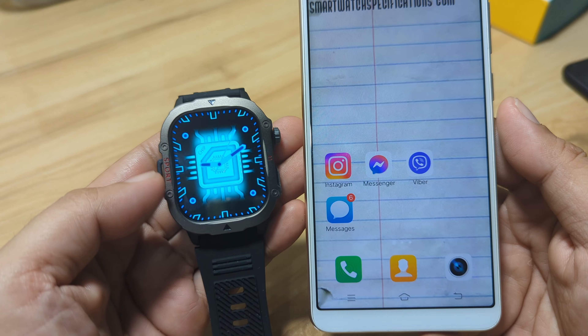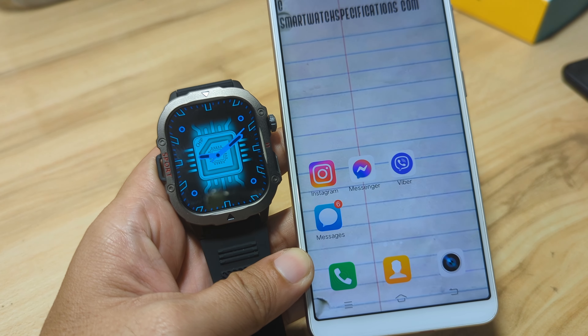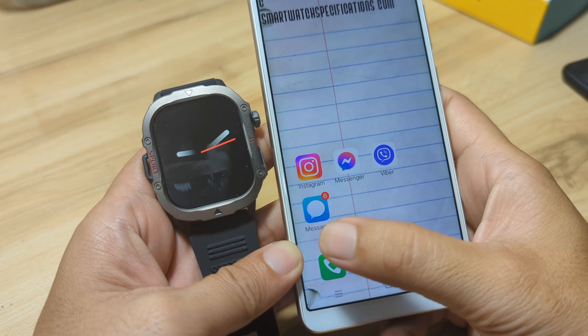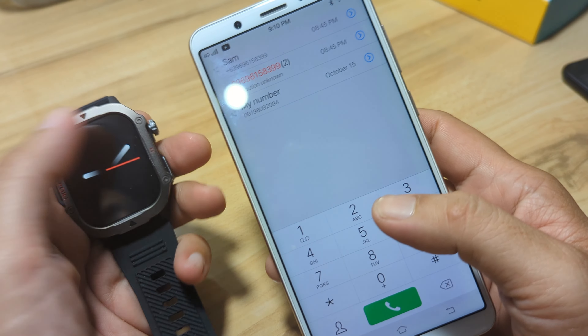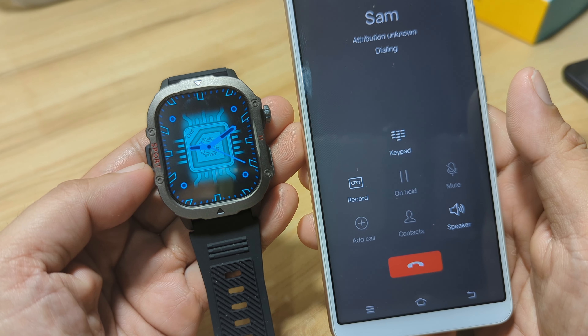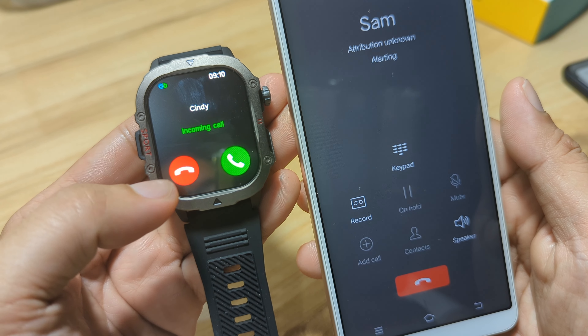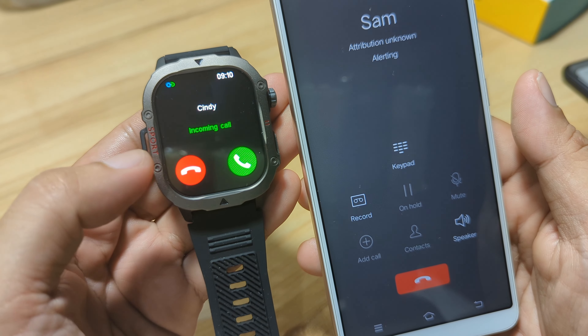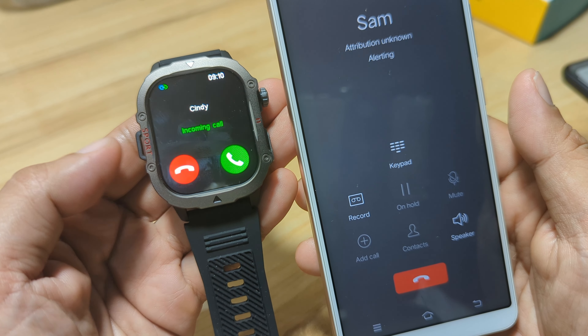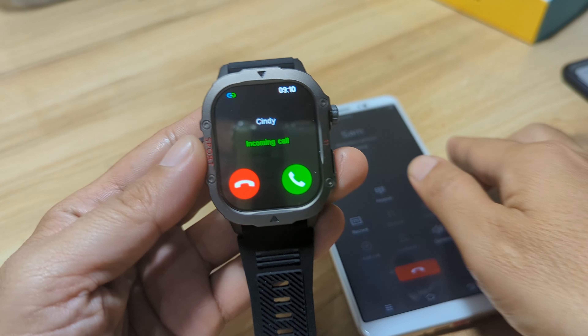The next demo is all about Bluetooth phone call, so let's try and have a demo of the Bluetooth phone call. We have here the number, so let's call Sam. Let's see if we can receive it here on our smartwatch. It's dialing, and we have it here. There's no quick reply, but you have an option to answer or deny the call. As you can see here, in our case let's end the call.